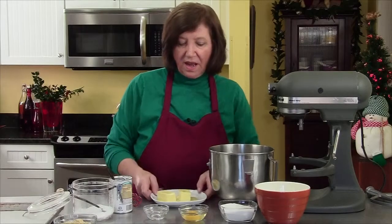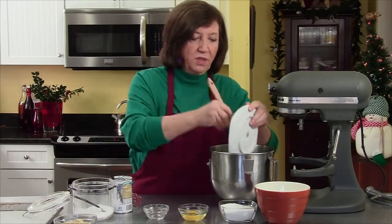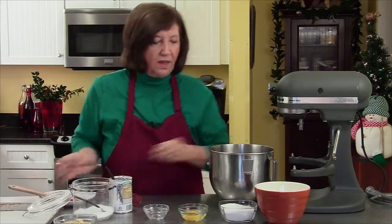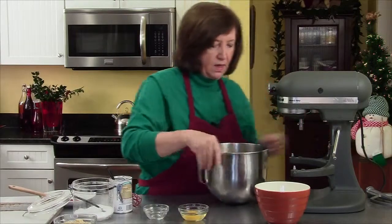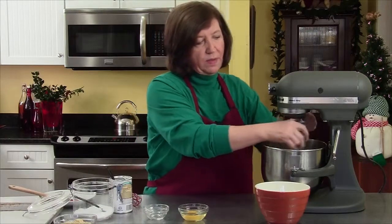These are almond strips. I'm going to start off with a half a cup of softened butter — this one's really soft. I'm going to add to it one cup of sugar and get that going on my mixer so it gets nice and creamy.